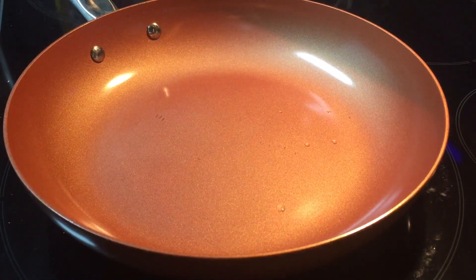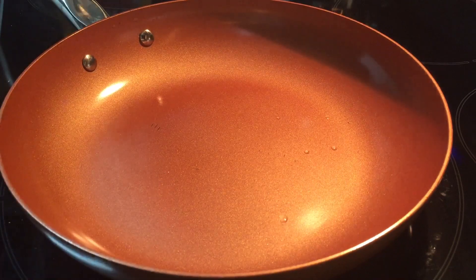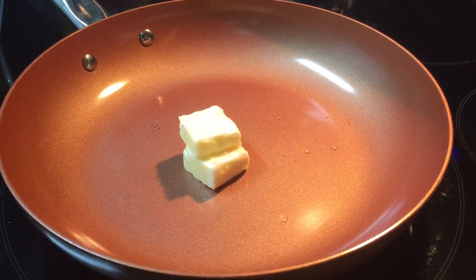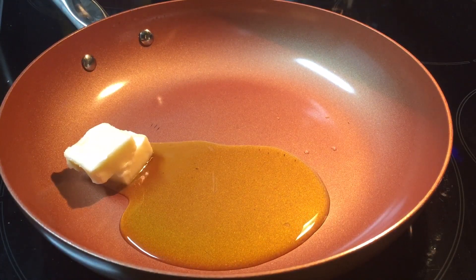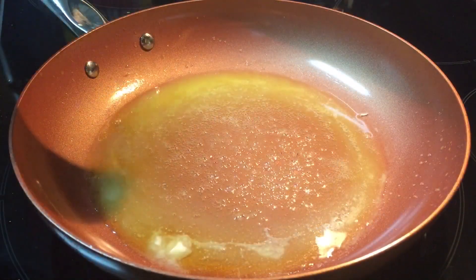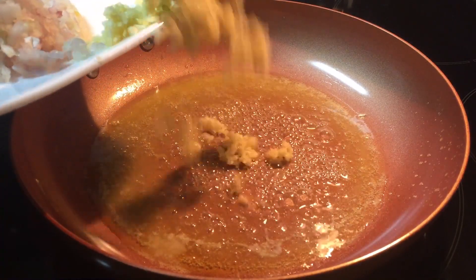This is a pretty quick dish. First thing I'm going to do is turn the skillet on and put on a small pot of water for the pasta. We're going to start off with two tablespoons of butter and two tablespoons of extra virgin olive oil. Let that come up to temperature. Now that the butter and olive oil has come to temperature, we're going to put in the garlic. I use unsalted butter instead of salted butter — that way you can control your salt content.